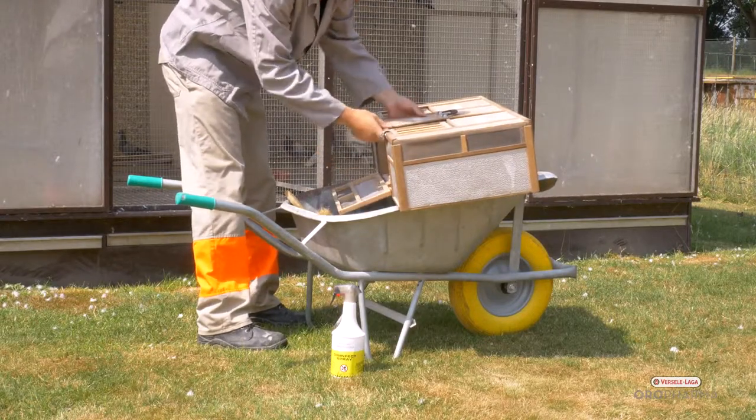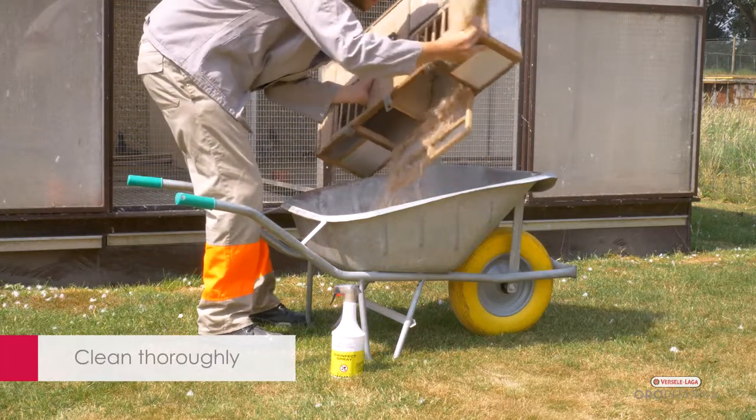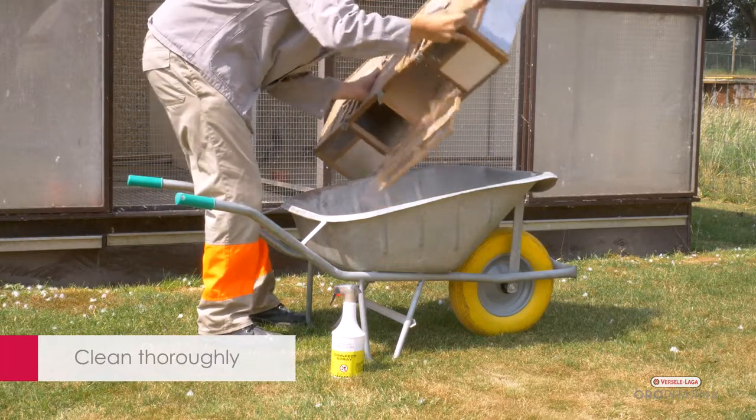Before you use Disinfect Spray, you first clean the material, coop or home thoroughly by clearing out all organic material such as droppings, feathers or feed remains.